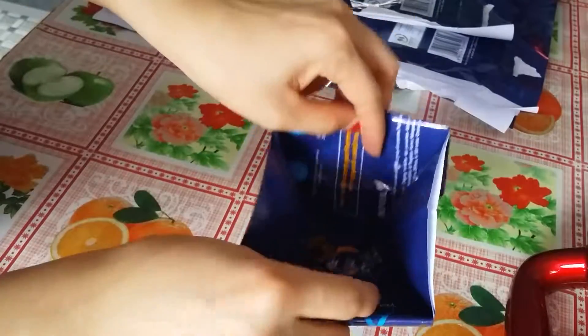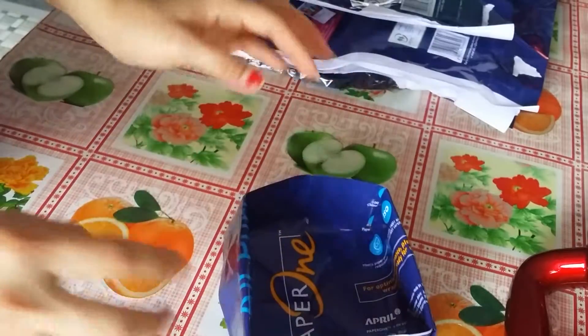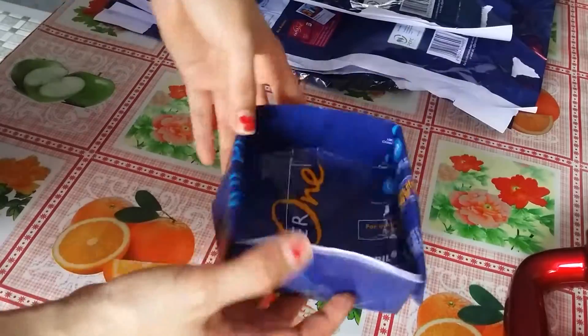Then just open it like this. It's like this — like a small container shape.